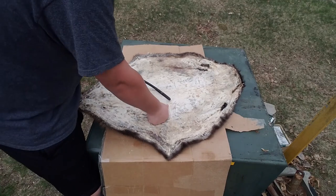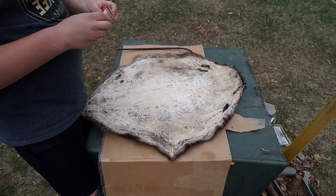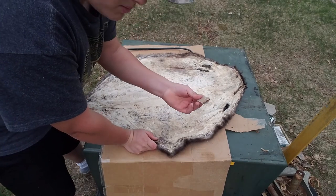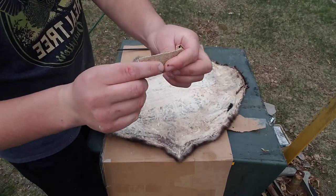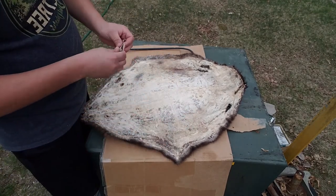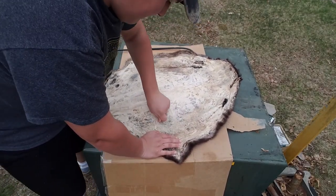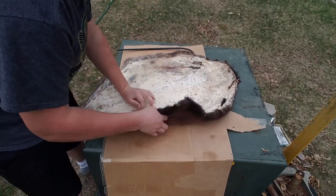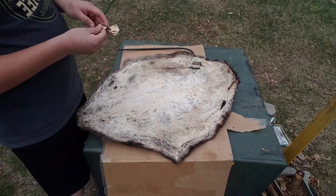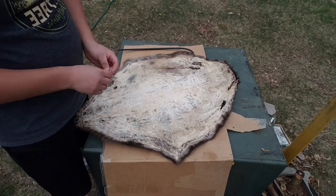If you want a different method: get a piece of rough sandpaper and just go like this and rub it. That softens it up pretty well too. Fair warning — the sandpaper is going to rip on you a lot if you use that method. Just rub and rub and rub until it all gets soft.